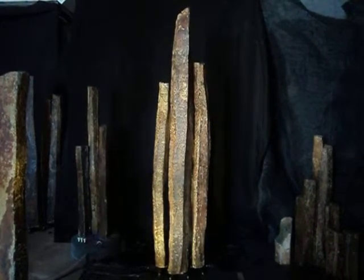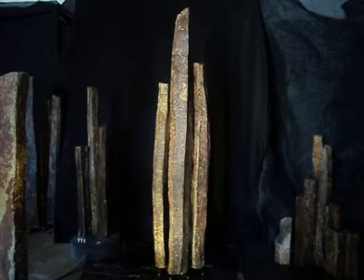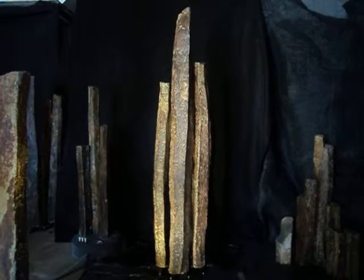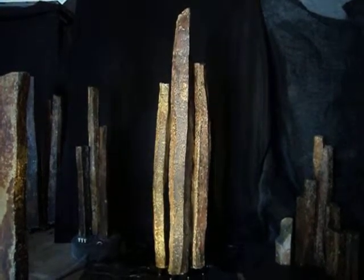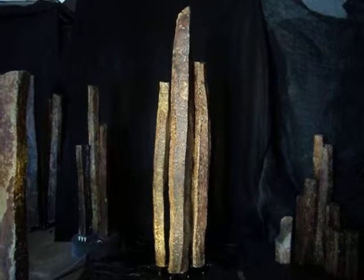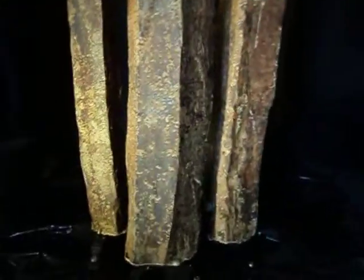This grouping stands alone as three. It could be the center focal grouping in a series of three groupings with space around this so that it has its own moment, but I think it's very strong just as it is. I'm going to get a little closer and show you some of the texture and color and so forth in this.